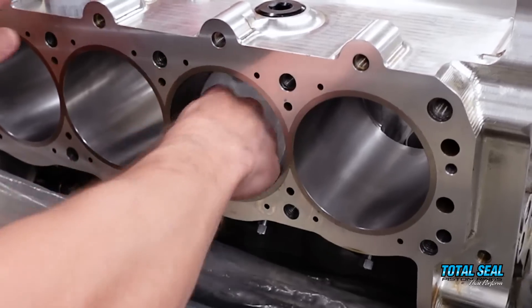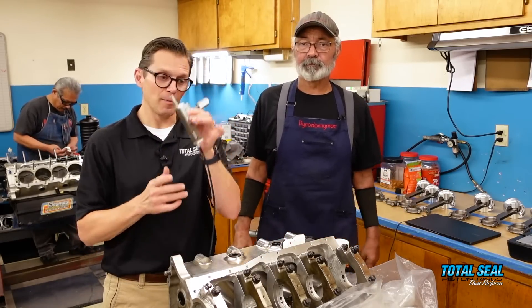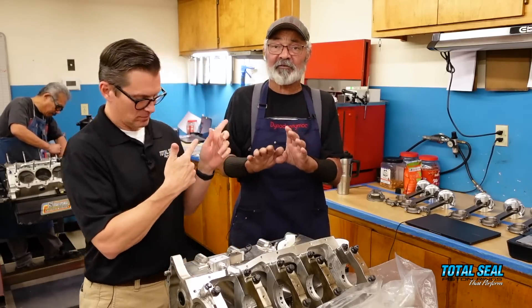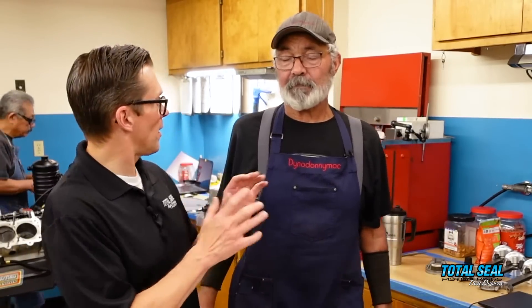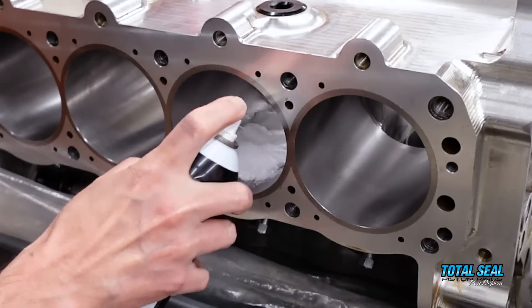Because we have the profilometer and the microscope, we can actually see it now. We did something we've never done before: we took this block that just came back from Brad Legwin at QMP — picked it up yesterday, finished to spec — and we measured it with the profilometer. It was right on the money, right where you'd expect it to be. Then we had the idea: let's clean it a little bit more and see if it makes a difference with the profilometer.